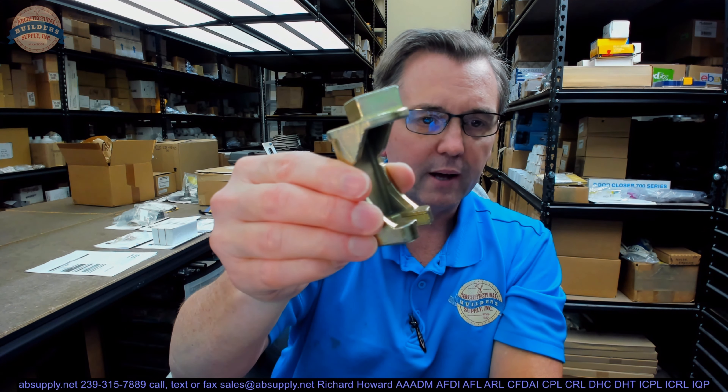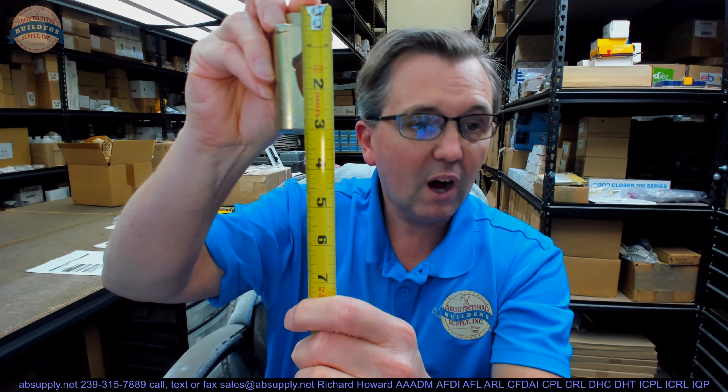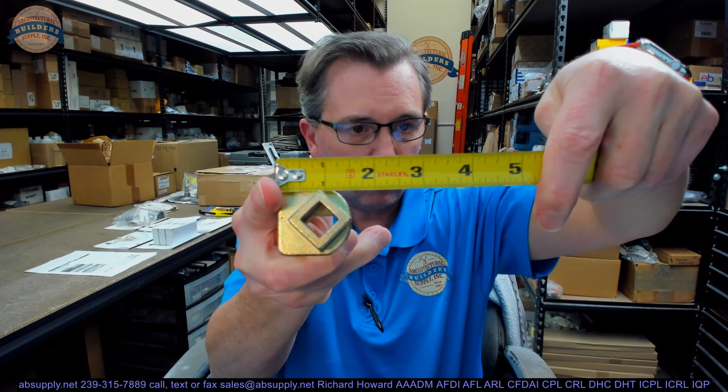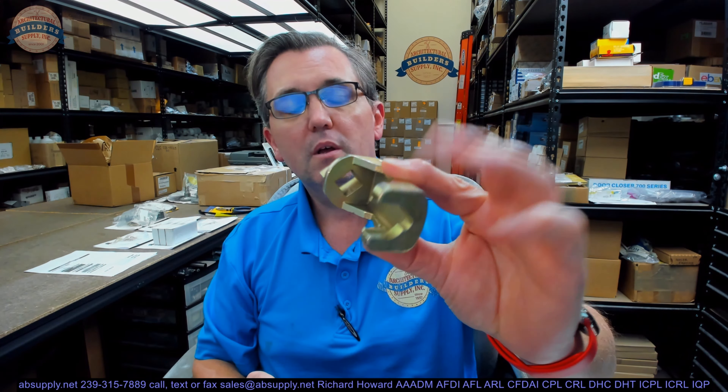This video serves as visual and dimensional evidence of the item. It weighs 0.51 pounds. Overall height, as you can see, is about 3 inches. Overall width on the back is about an inch and three-eighths. Overall projection or depth is about an inch and a half. Not a lot to say about a wrench, but the important part of this video is to simply serve as visual and dimensional evidence of the item.